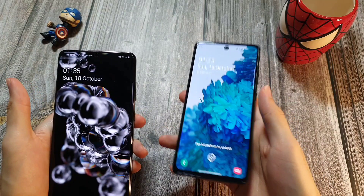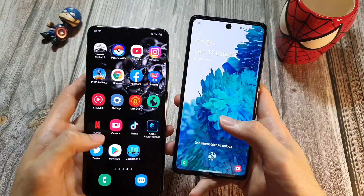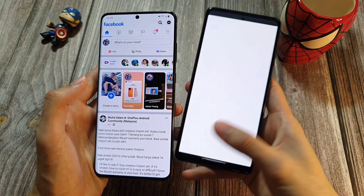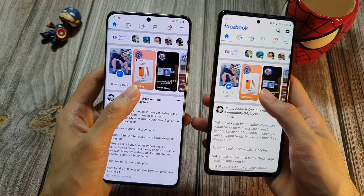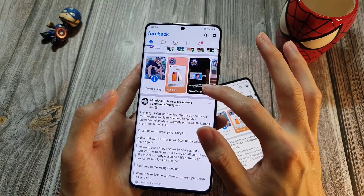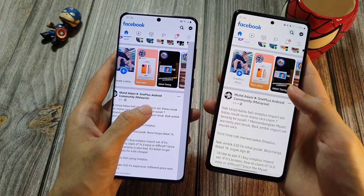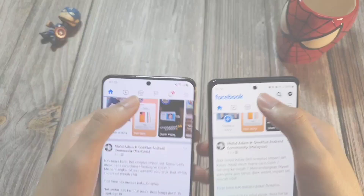Talking about the screen, there are a lot more bezels on the S20 FE compared to the S20 Ultra, because the FE has a flat screen while the Ultra has a curved screen. Honestly, I prefer a flat screen — it's much easier to use and you don't get accidental touches. But if you want a bigger screen for media consumption, Netflix and so on, I do miss a bigger screen like the Ultra. Samsung has done the curved screen very well on the S20 series — better than OnePlus 8 Pro, Xiaomi Mi 10, or Oppo Find X2.